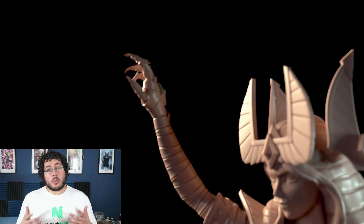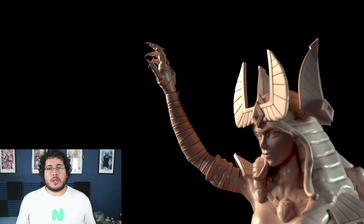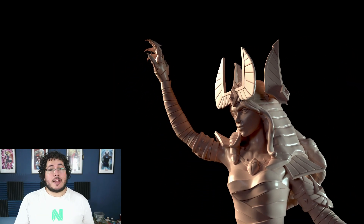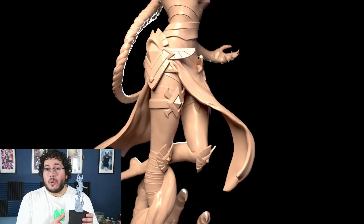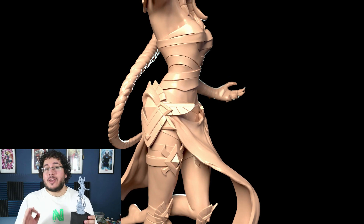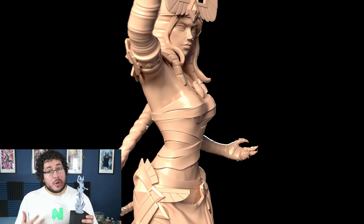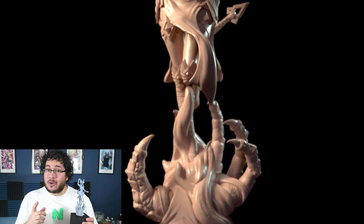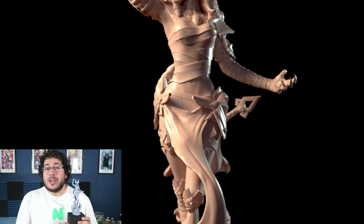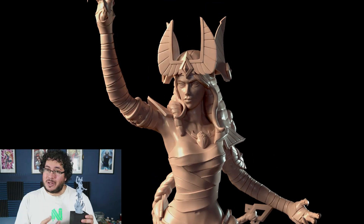In this course we will be covering all of the necessary information so that you can create, design, sculpt, and eventually 3D print your own statue. We will be covering everything from the very creation of the body of the character, correct proportions, anatomy, props, hair — every single part of the sculpting process — and also all of the preparation you need to make sure that you get the best possible print.